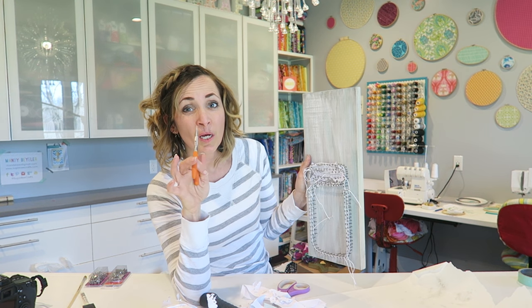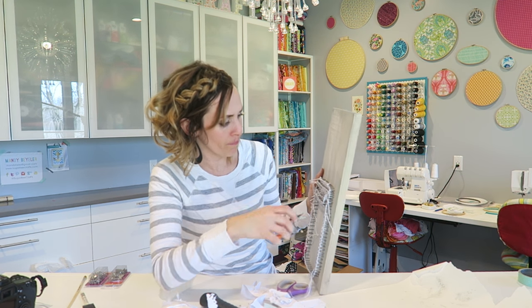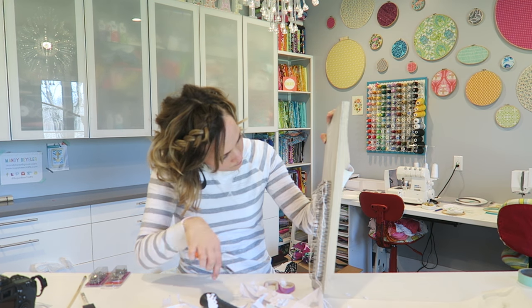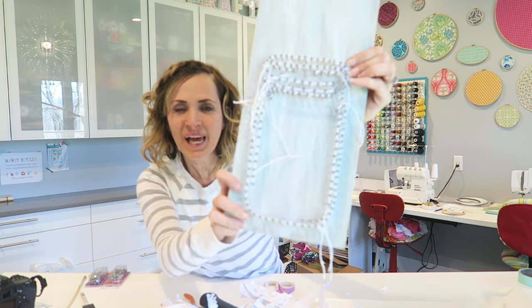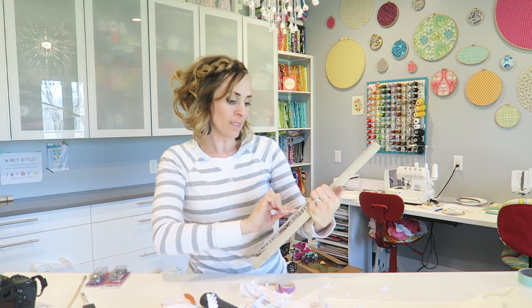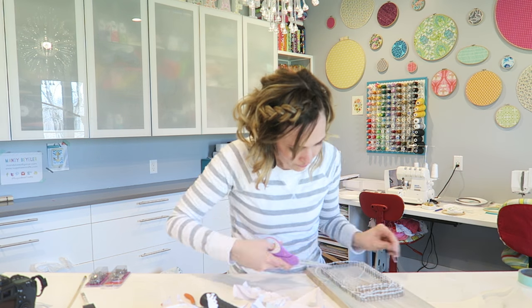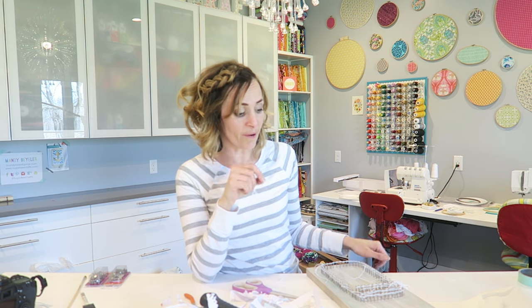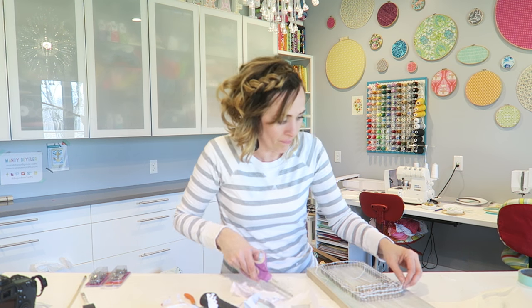You might need some pliers or tweezers to get into those small spaces to get all that paper out. I think I got all the paper out. You can see all the strings — we're just going to weave the ends in, and I can cut off the ones that are really long. If you feel like when you're weaving them in that they're not going to stay, you can just use a dot of hot glue and tuck it up under and glue it down.